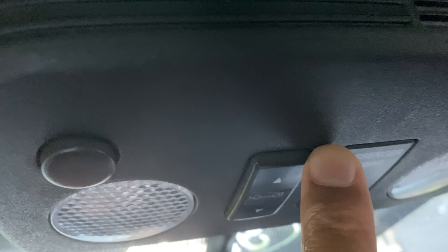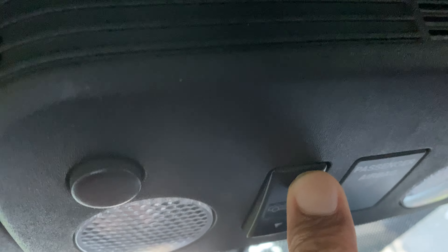Then I'm going to come over here at the top and just press this button. The windows will roll down and the top will open up — just like that. That's how you open it up. Remember, make sure that your car is stopped when you do this.